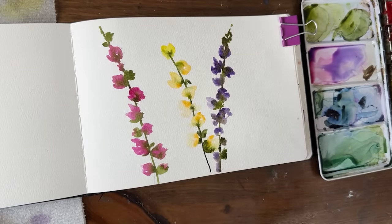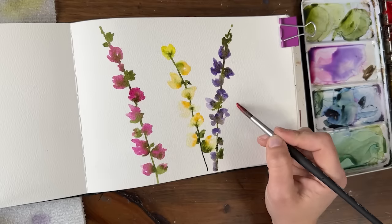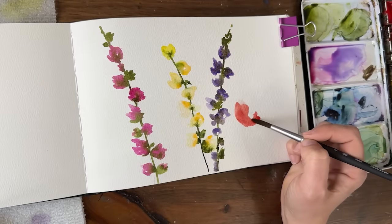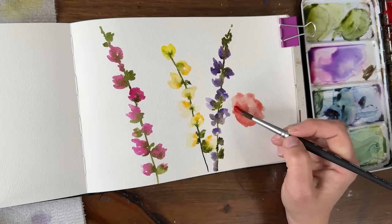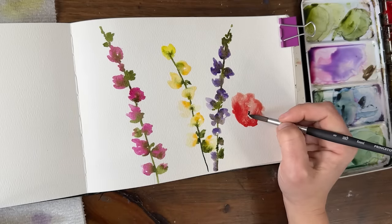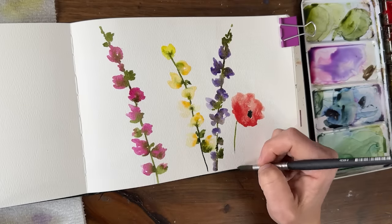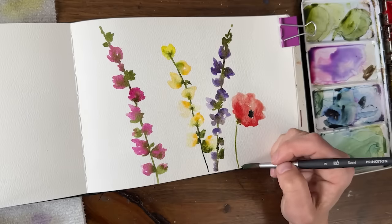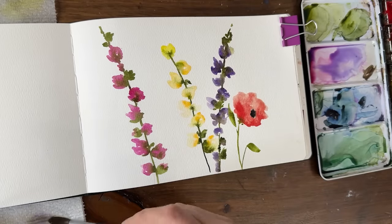Let's add in some kind of poppy-like flowers, some petaled flowers. I'm going to use some cadmium red. Basically I'm just making the outside of the flower and then the inside of the flower. I'll add a little red down there, then add the center using a little Payne's gray. Then some sap green, again letting it touch, and add a few leaves.